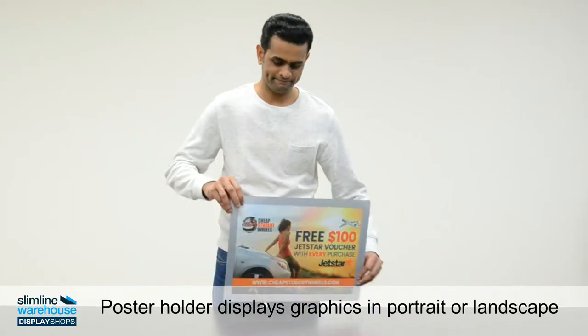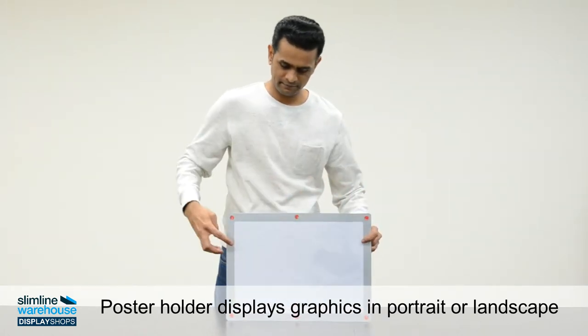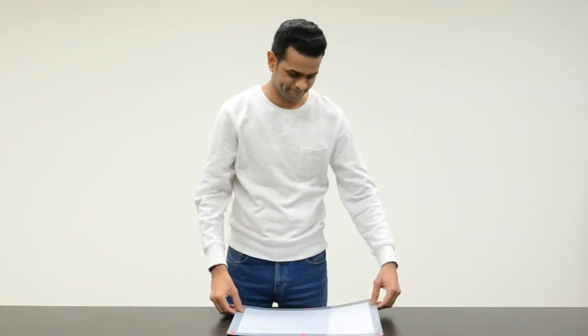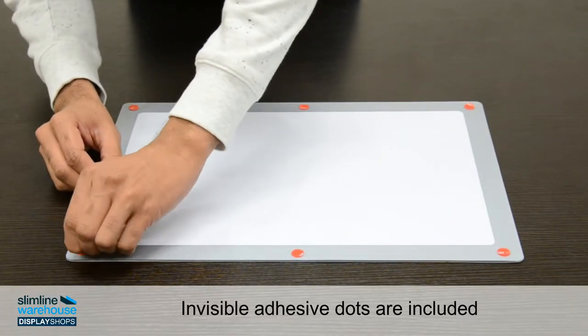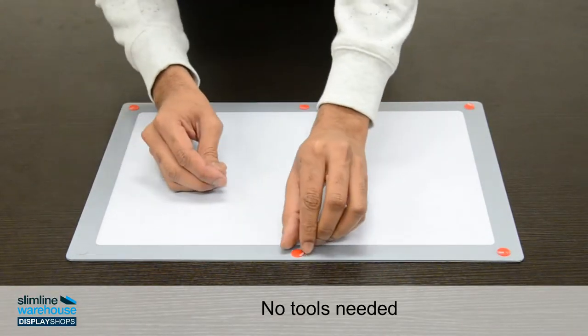Setting up the sign holders couldn't be any easier. The clear adhesive dots cling to any non-porous surface. Simply peel off the red stickers and attach to any suitable surface. Simple.